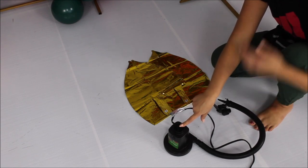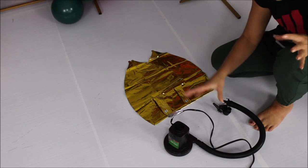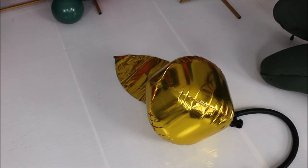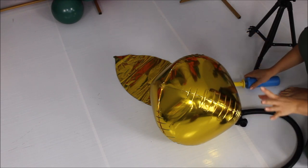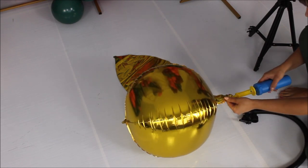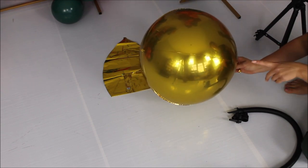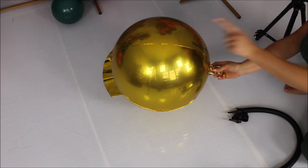I like this foil inflator for foil balloons because it senses when a foil balloon is fully inflated and stops so it won't pop your balloon. This is where it stops — it will not inflate the orbs balloon further. So I am finishing off with a hand pump. Remember that you need to inflate your orbs balloons until there are no fat wrinkles on the seams of the balloon.